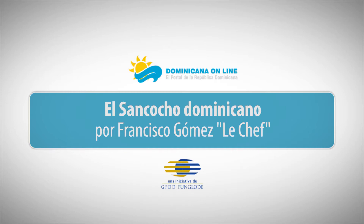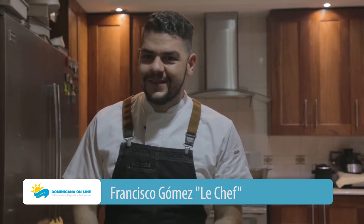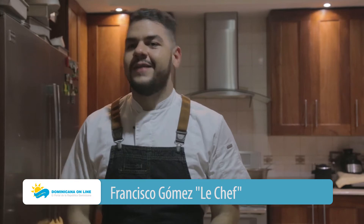My name is Francisco Gómez, alias Le Chef Francisco. I am 26 years old and I work in the gastronomía area.